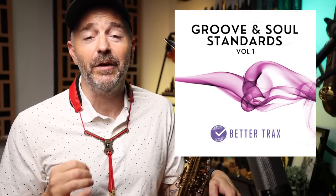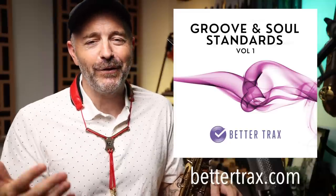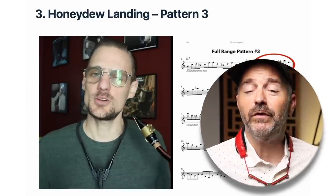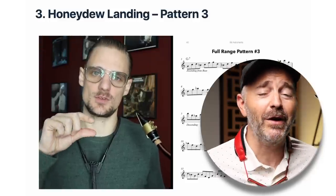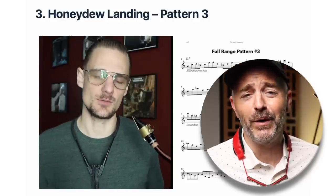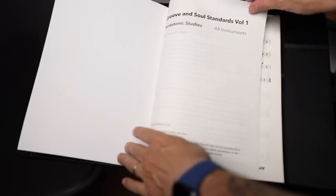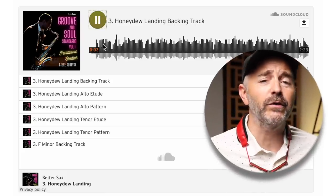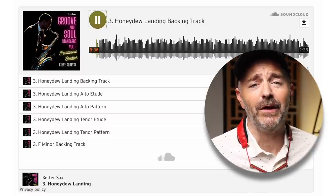Steve has composed a series of 14 pentatonic scale-based etudes over the chord changes to some of the most popular groove and soul standard tunes everybody needs to know. This selection of tunes comes directly from the BetterTracks collection of backing tracks with the same name, and they are designed to work together. In the course, you get video lessons for each etude — Steve walks you through what you need to know to get the best results while dropping tons of really helpful tips along the way. You can watch these over and over as much as you need to. We've also made beautiful physical copies of the book available for those who prefer the real thing to reading PDFs on a screen, and of course there are audio recordings of all the etudes and the patterns recorded on alto and tenor saxophone included as well.